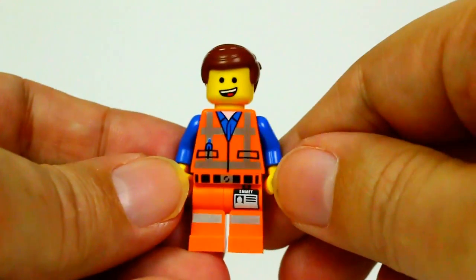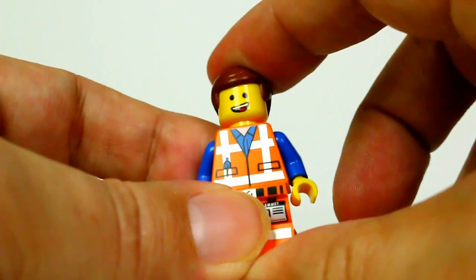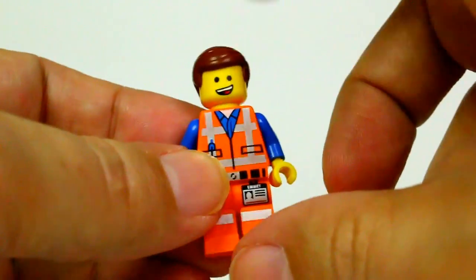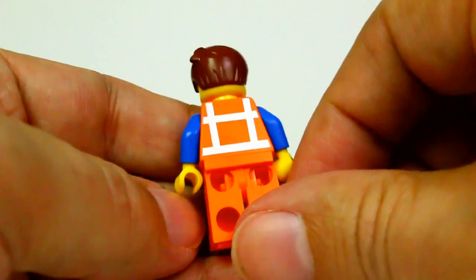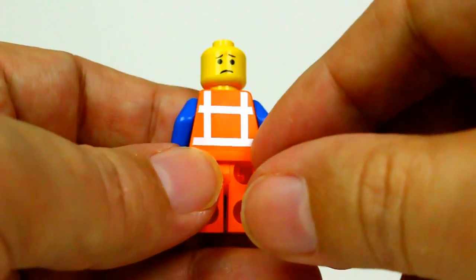We also get Emmet. This Emmet comes with hair — he does have his hard hat, which is a separate piece, so you get both the hair piece and the hard hat piece. Emmet is two-faced: kind of a happy face on one side and a sad face on the other.